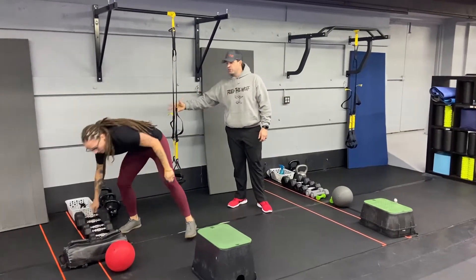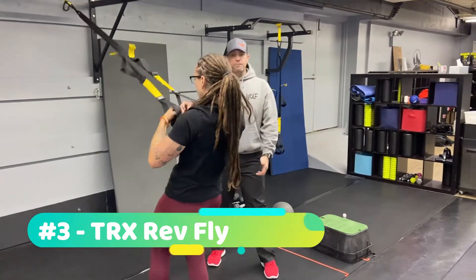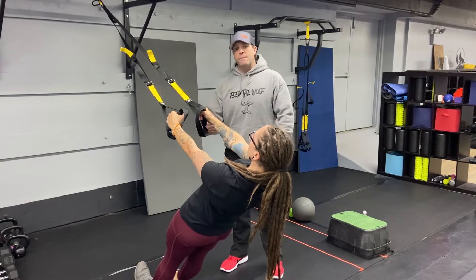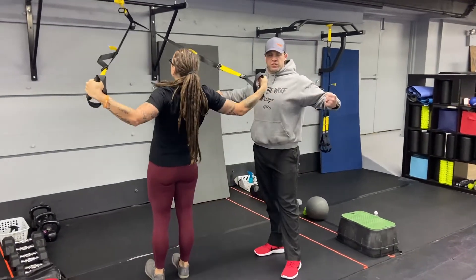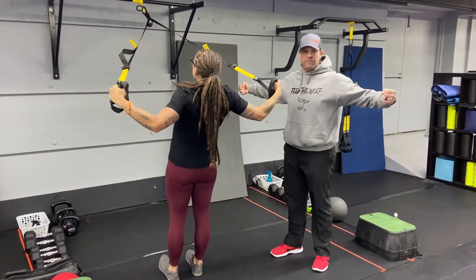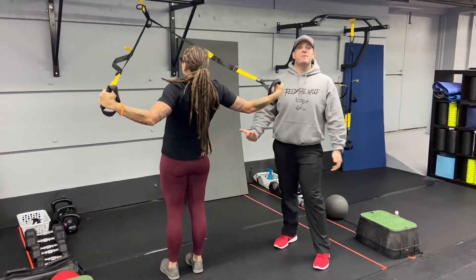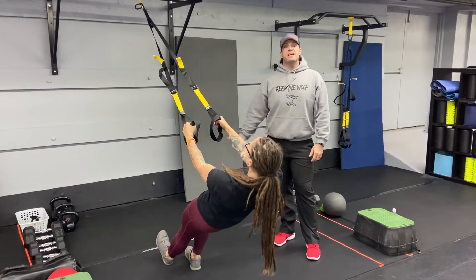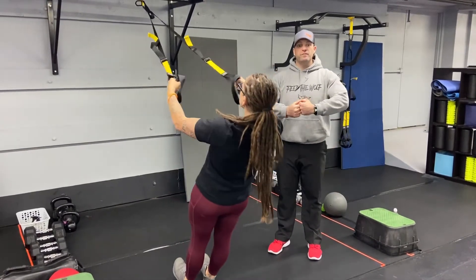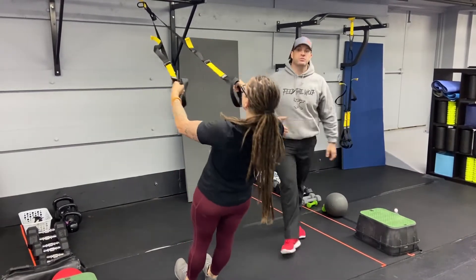From there, we're gonna go into our suspension trainer reverse fly. Leaning straight back, moving plank position, glute squeeze tight, legs start working, toes pulled up. She's gonna get a soft bend in those elbows, squeeze those shoulder blades, pushing her chest forward at the top — like she's gonna get ready for a big bear hug — and then nice and controlled as she comes back down. To make this one heavier, you step further in; to make it lighter, you step a little bit further out. You want to make sure you can work through the full range of motion without going into a row. We really want to work those upper back and rear delt muscles on this one.